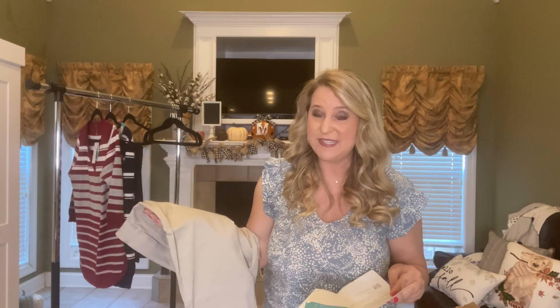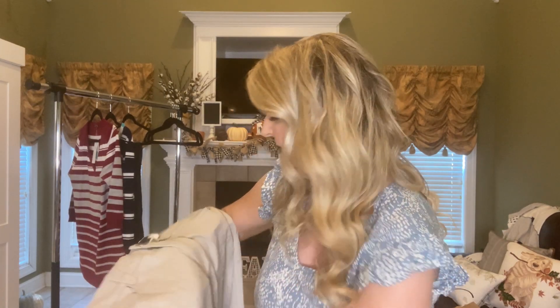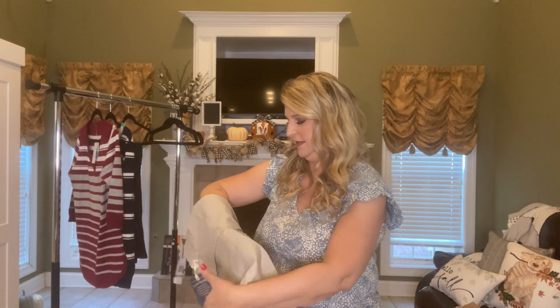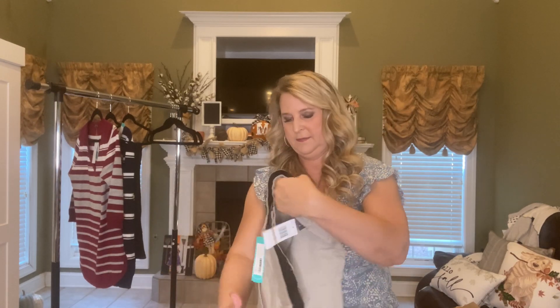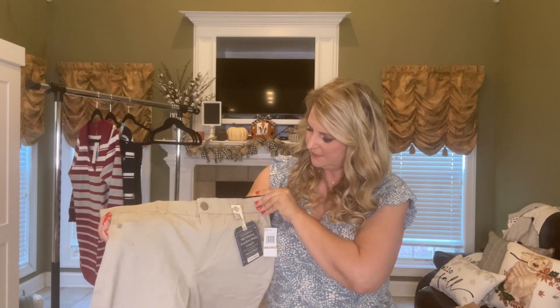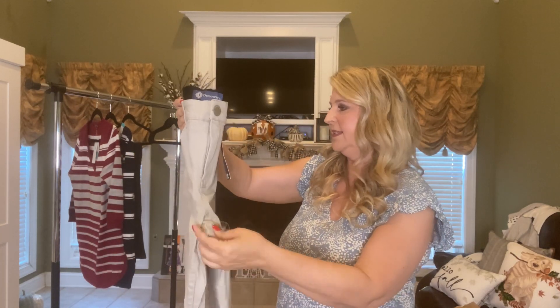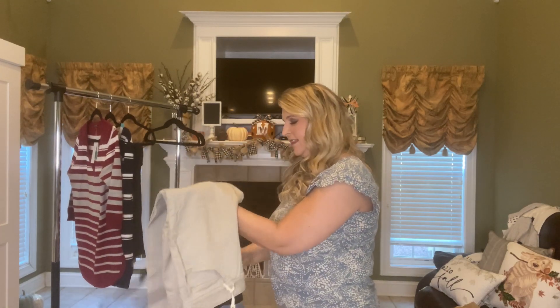Also in the box are these Democracy jeans — the Eddie Mid-Rise Colored Skinny in tan, $78. Democracy is a great brand with great stretch. I love them, and I don't have this color either, so that's really nice. I love getting stuff I don't already have.